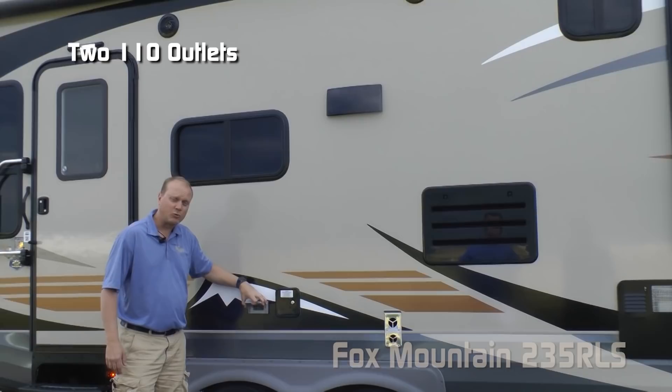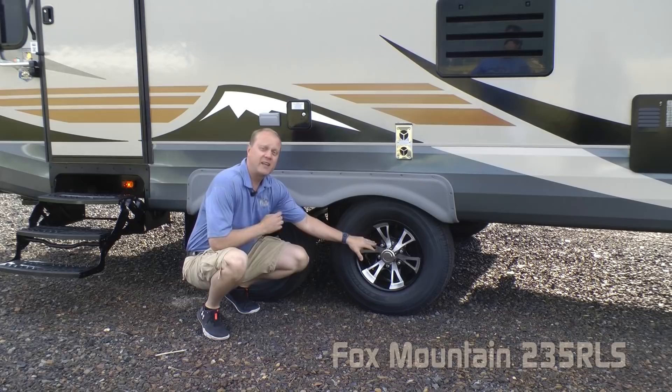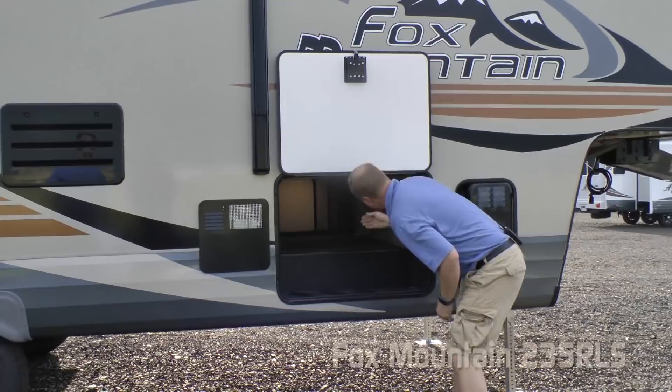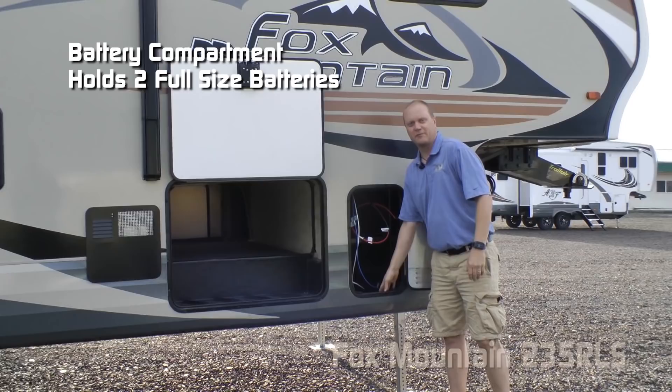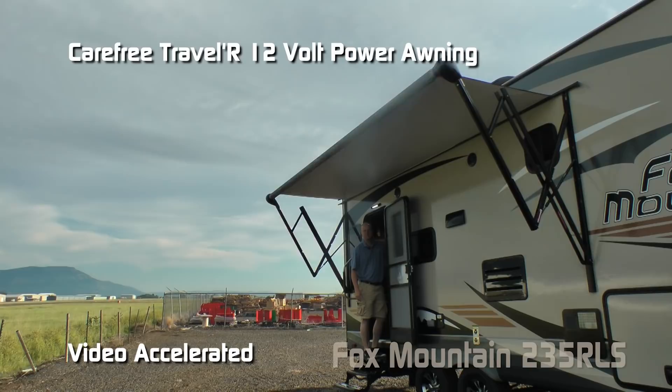Here on the door side you'll find marine grade exterior speakers and two additional 110 outlets. A few more Absolute Northwood features: easy lube axles with never-adjust forward self-adjusting brakes, Goodyear radials with custom aluminum wheels and Equiflex suspension, six gallon gas-electric DSI quick recovery water heater, the other side of your huge pass-through storage, battery compartment housing two full-size RV batteries, extra large drop bar handle at the entry door, a friction hinge which renders your entry door wind resistant, and a Carefree Traveler 12-volt power awning.